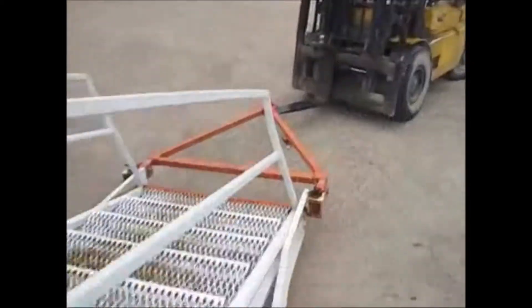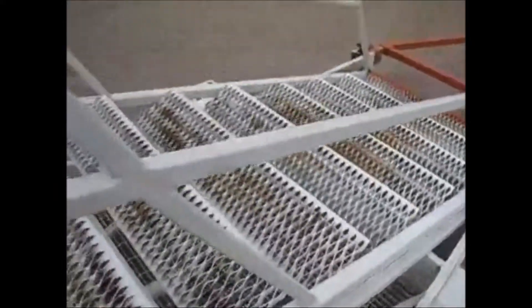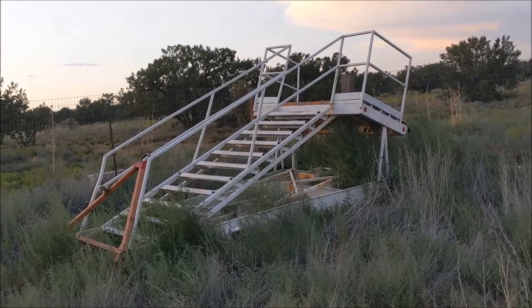Easy to maneuver airport service stairs — a set of airport stairs.